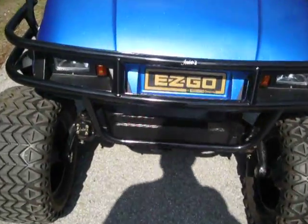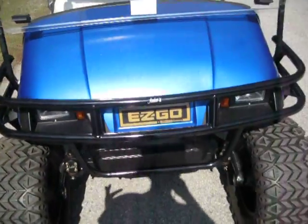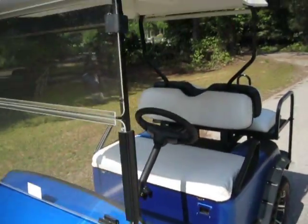All the plastic looks new. It's got the guard in the front — that's definitely new from Jake's as well. Lights are like new. It's got a brand new windshield and a new top.